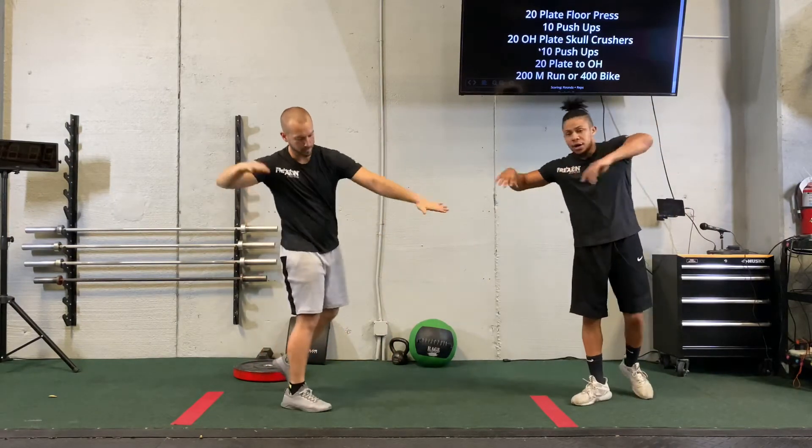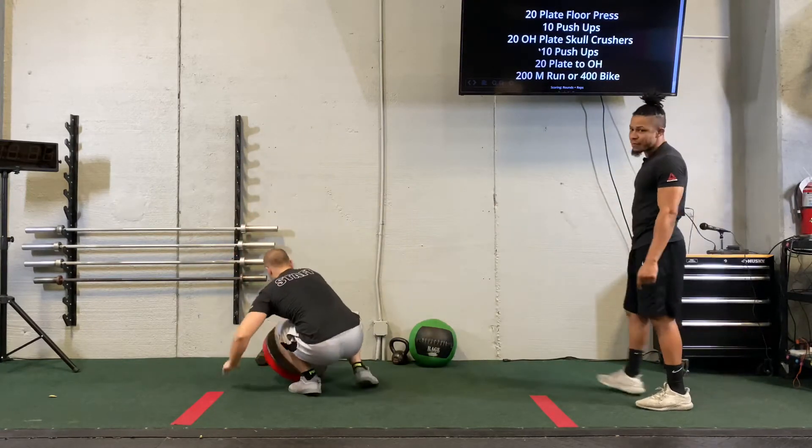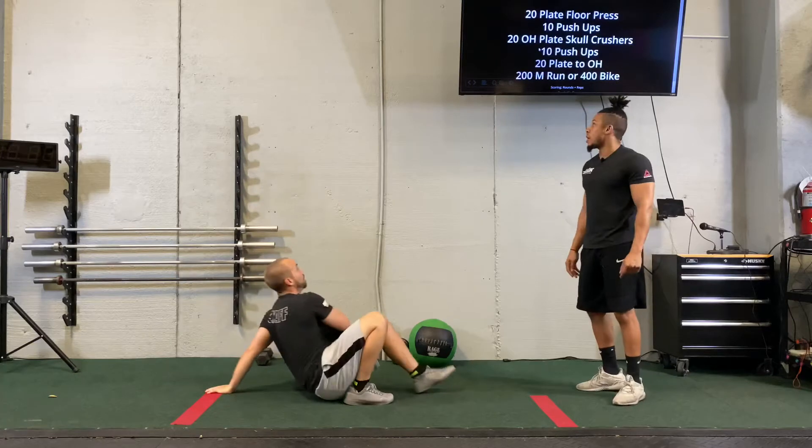Hands, three, two, one. All right, now we got a 25-minute AMRAP — 25-minute AMRAP of our upper body.